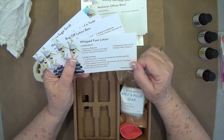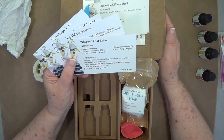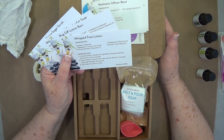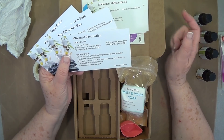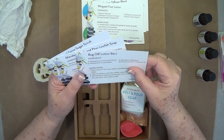The whipped foot lotion recipe is: one teaspoon beeswax, which we got in our bonus box, seven tablespoons coconut oil, two tablespoons almond oil, 18 drops of mandarin oil, and 18 drops of ylang ylang. That is good — I need some foot cream!